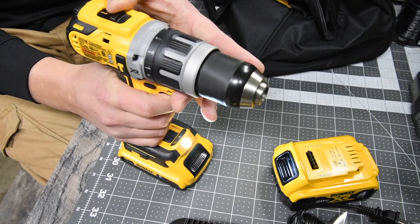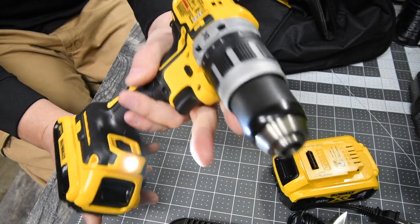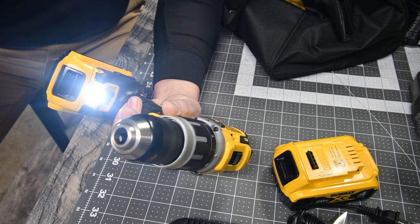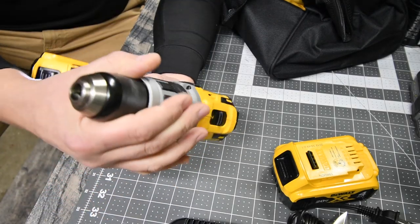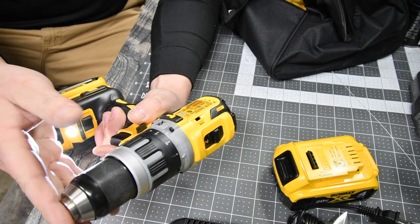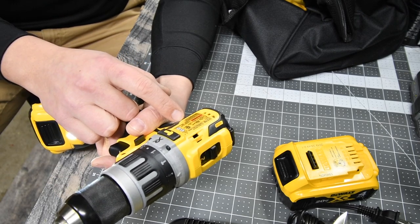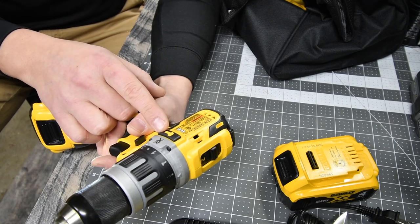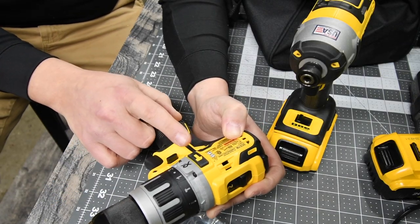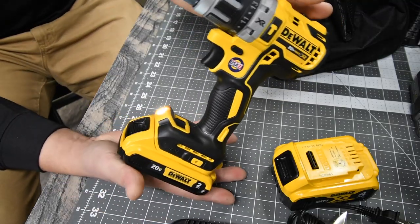It does have a metal chuck — not the same material as the other XR hammer drill, but it is good thick metal with a good grip design. On speed one it is zero to 550 RPMs, on speed two it is zero to 2,000 RPMs. It goes to zero to 34,000 beats per minute for the hammer function. This is the brushless motor XR hammer drill that comes with the kit.